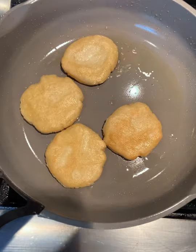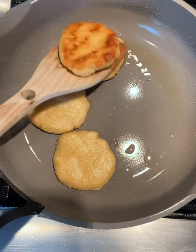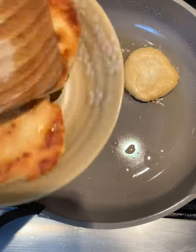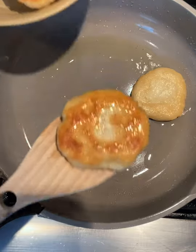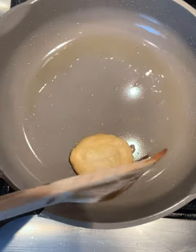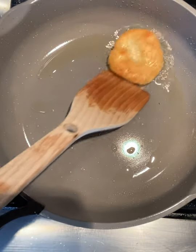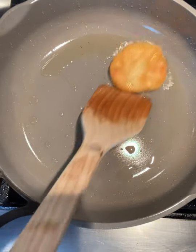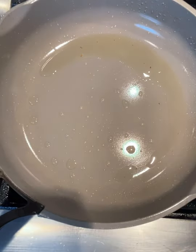Look at that — they're ready! We're just going to plate them. I'm going to let them cool for a couple of minutes and then fill them. I'm so excited for you guys to try these. These are so so delicious, and the best part is they're gluten-free, so anyone who is gluten-free can absolutely enjoy these. There you go, guys — look at that, absolutely delicious. We're going to let them cool and then we'll fill them.